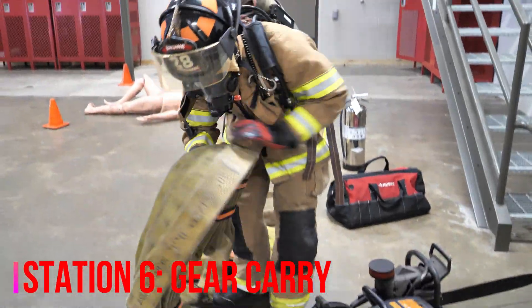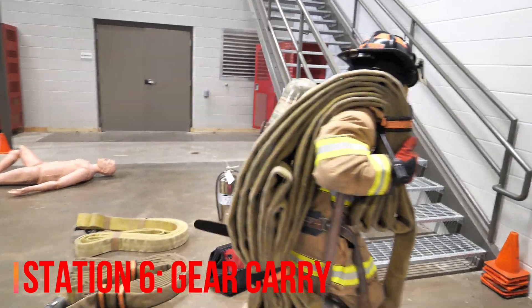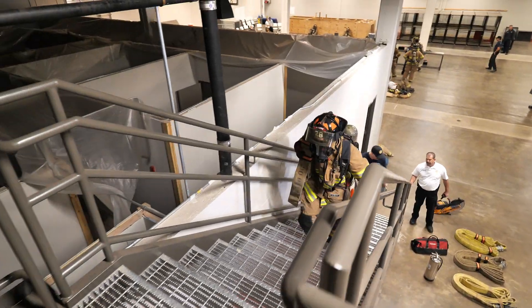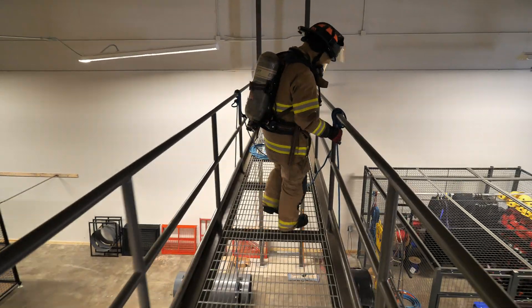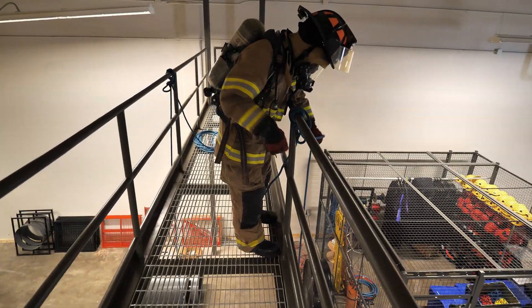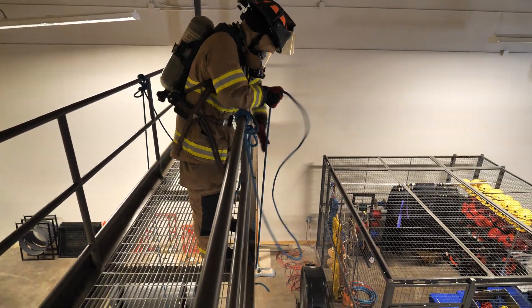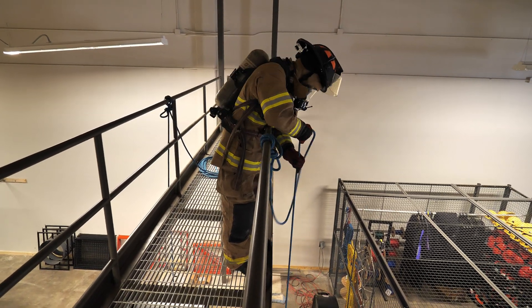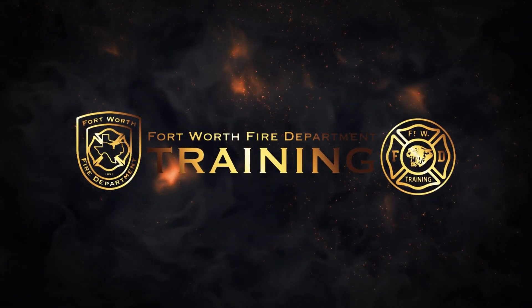Next is the gear carry. Everybody gets one bundle of hose and a saw. We're going to go up the stairs, back down, and back up again, leave our gear at the top, walk down the catwalk, and hoist the hose roll up two times. Make sure you get that hose all the way to the top — touch the top rail with it, then drop it back down. We'll do that two times and continue until everybody consumes their air and their vibe alert hits. As soon as your vibe alert hits, the drill is over and we'll record your times.